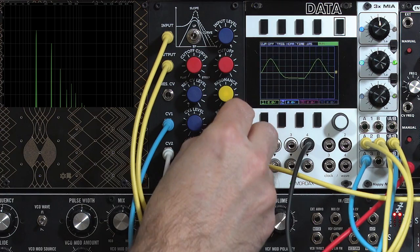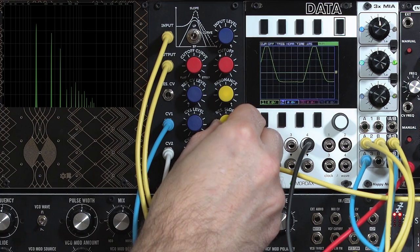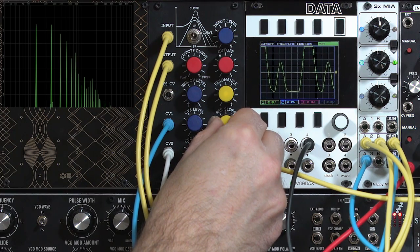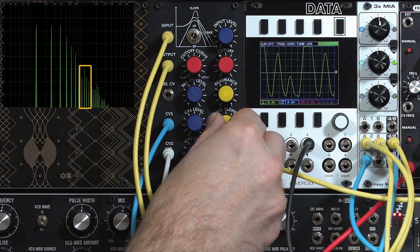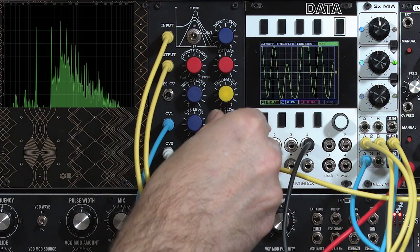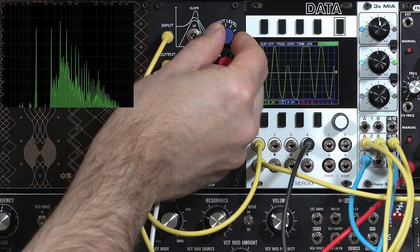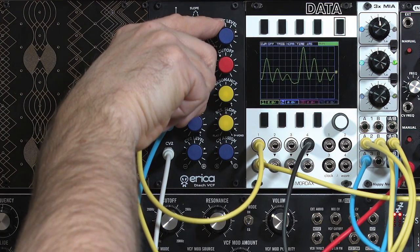Now we'll start increasing the resonance slope — you see the waveform grow. The resonance peak is moving up in frequency and now you hear some instability start to come in. I can cut back the input level a little bit to tame that, as the input level will drive it into a more unstable response.